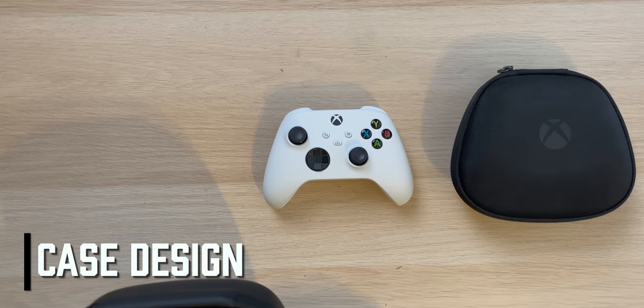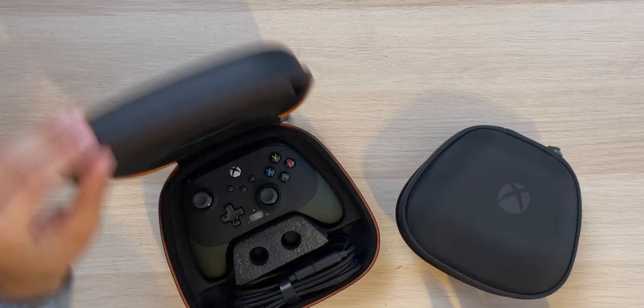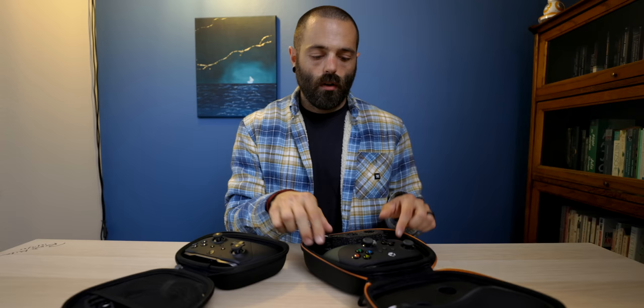The Xbox Series S controller comes with no case — that's pretty much what you get. The Fusion Pro 2 and the Elite Series 2 both come with cases. The Fusion Pro 2 has a cable spot here that I actually quite like for a very specific reason: it does not interfere with the controller. It is safe. It doesn't touch the controller.